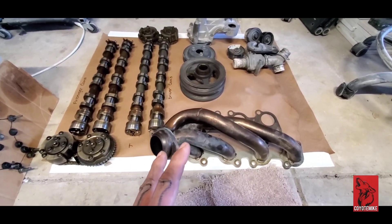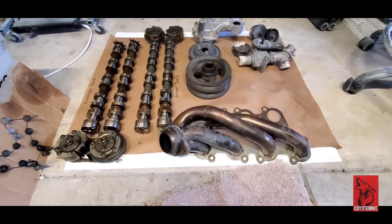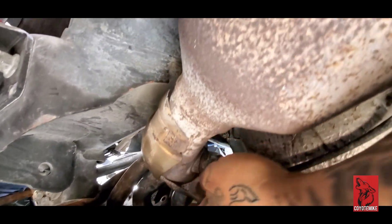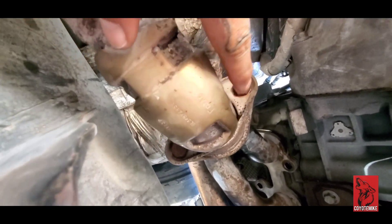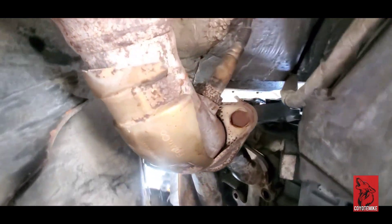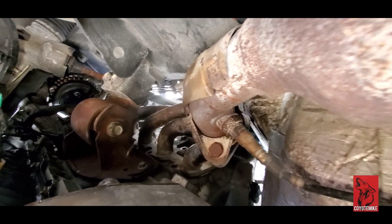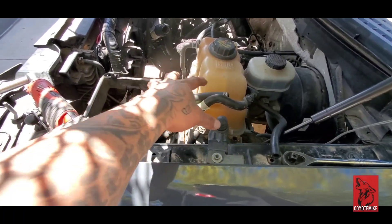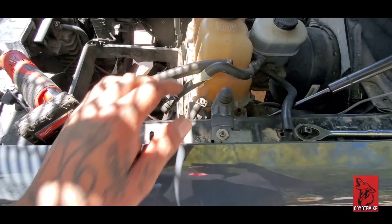Let's get started on dropping this exhaust on the driver's side and pulling out that driver's side head. These are the two bolts I'm going to be removing right here — one right above the center there, and one here. We're going to take both of these off and pull the head out with the header on it. I'm also removing this whole compartment right here so I can get down to the head and have more space.